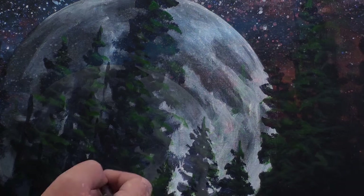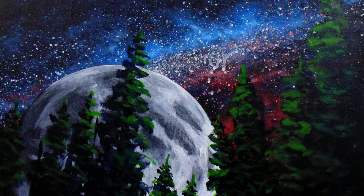And there we have it. Now you know how to paint the night sky. I hope you've enjoyed this tutorial. If you have, please subscribe and don't forget to like the video.